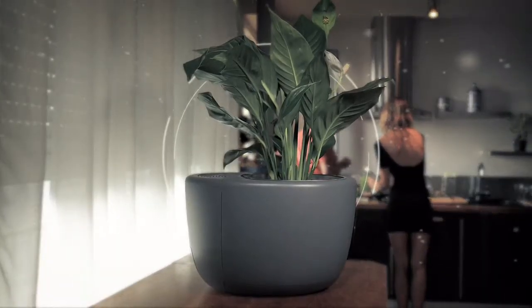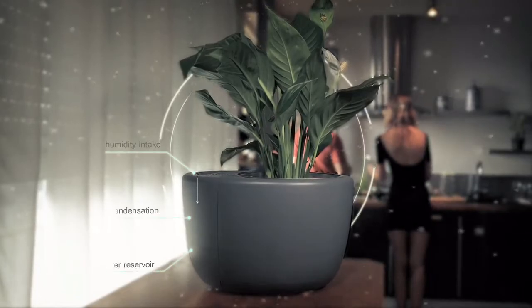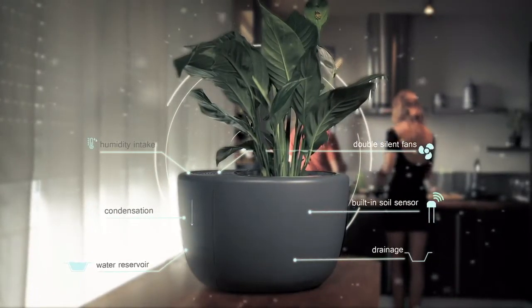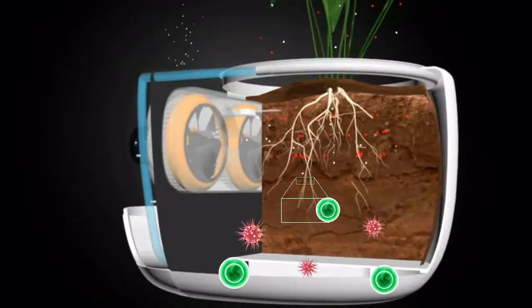Meet Herbie Air, an innovative all-in-one dehumidifier and air purifier that regulates humidity and cleans the air of pollutants through its eco-friendly biofiltration process.